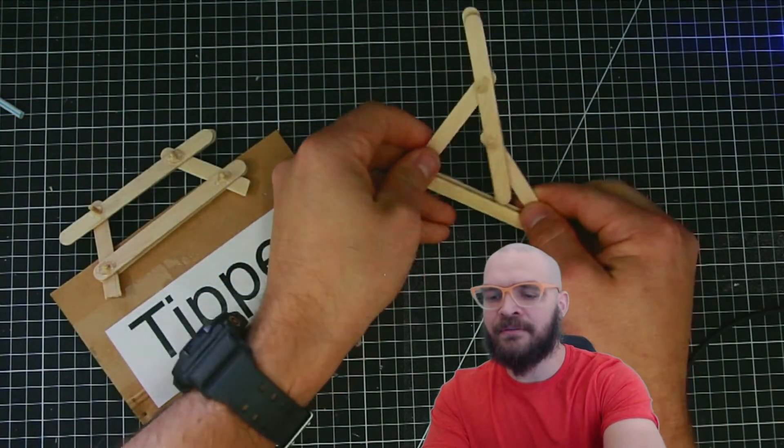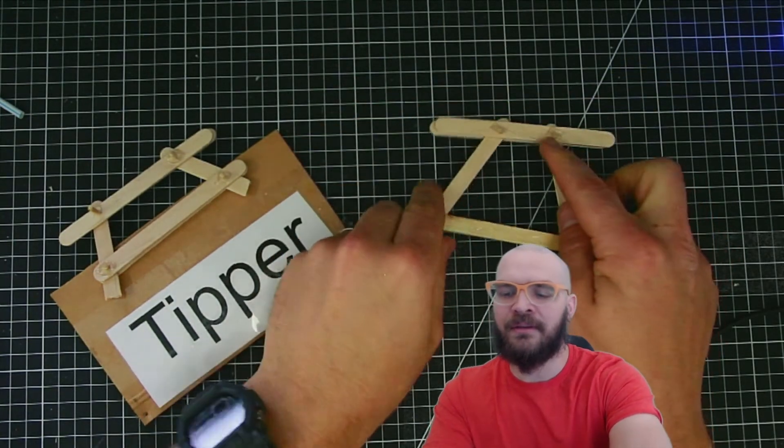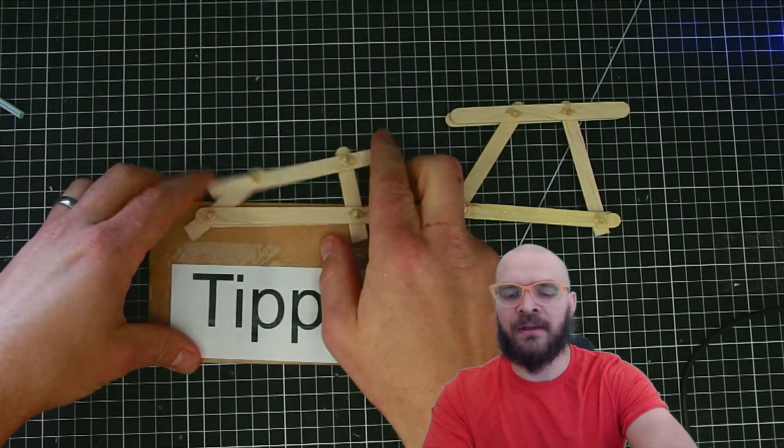So depending on what you have, if you want it to tip more dramatically, give it longer legs and put the holes closer together. If you want it to just have a little subtle motion, do something like this.